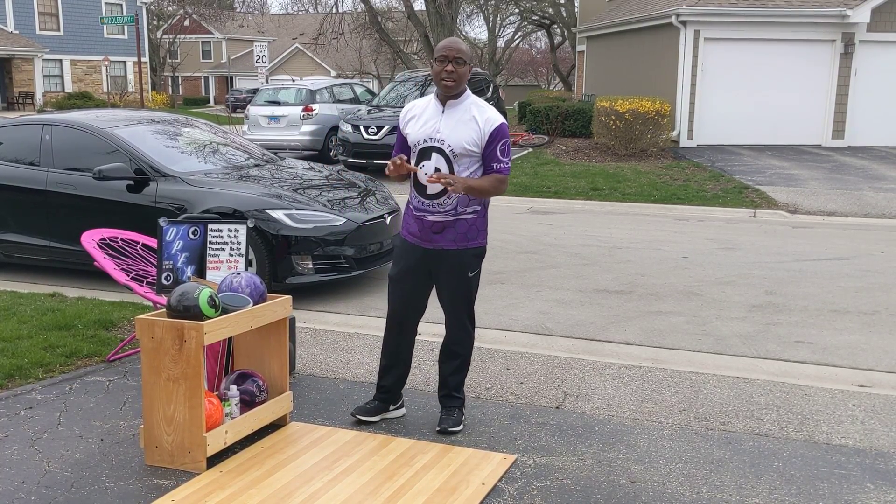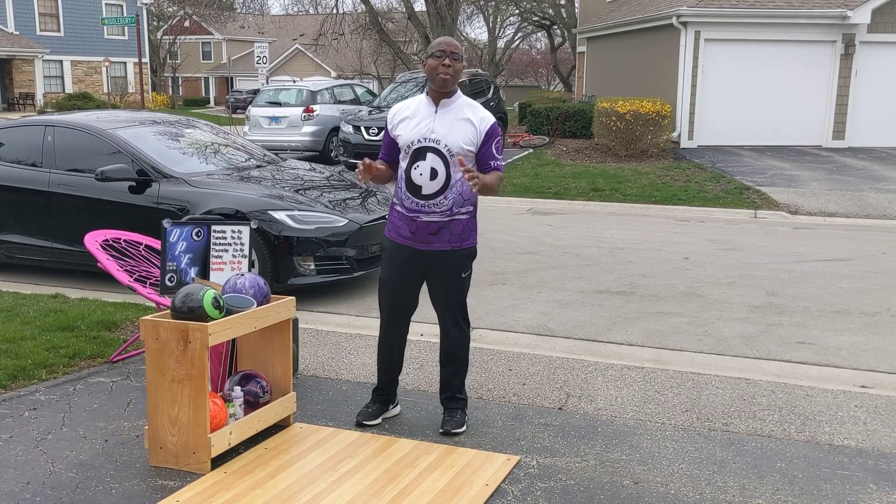CEO Ron Hickman from Create a Difference. Look, none of us are being able to bowl right now. We probably aren't going to be able to bowl for a while.